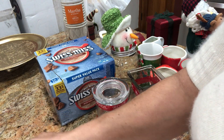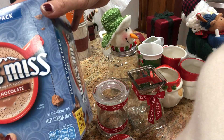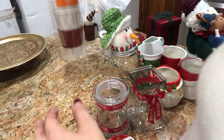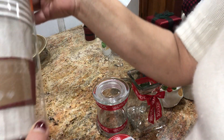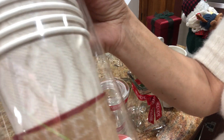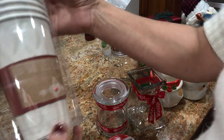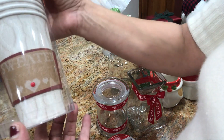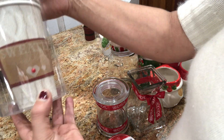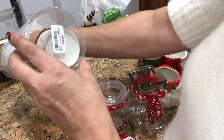I have two. I'm going to use this Swiss Miss hot chocolate. And I bought this — if you can see — these cups. It's not real Christmas, but it feels warm and has this red holder. I really, really like this. I bought this at TJ Maxx.